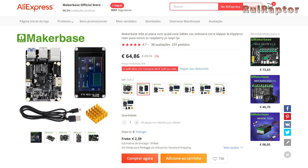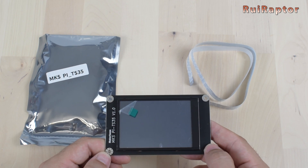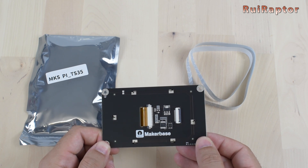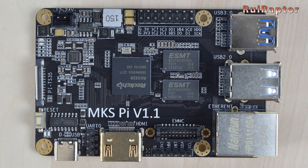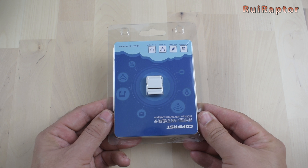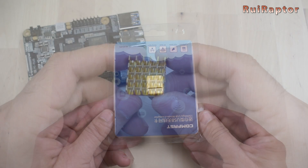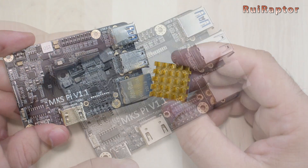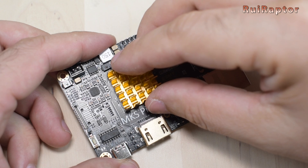MakerBase also has this display available when ordering the board — it's a 3.5-inch touchscreen display that connects with a flat cable. Next to the SPI connector there's a small reset button. One thing this board does not have is Wi-Fi, so MakerBase has the option to get a small USB Wi-Fi adapter together with the board if needed. They also have a small heatsink option to cool down the main chip, which we strongly recommend installing.